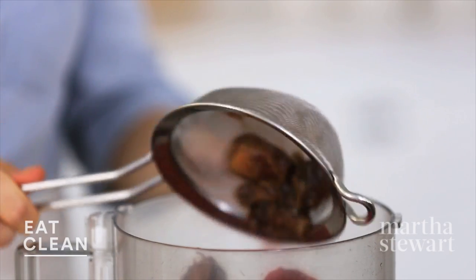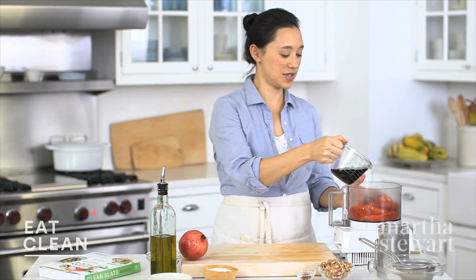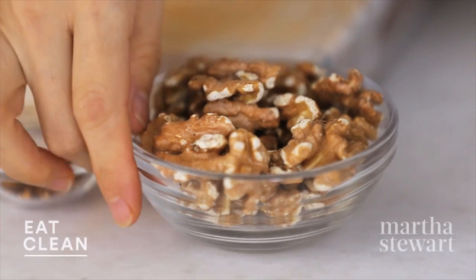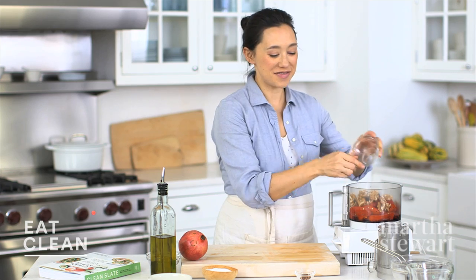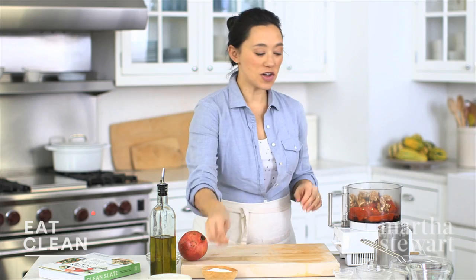These dates are pitted and I soak them in hot water for 10 minutes. To that, half a cup of fresh pomegranate juice — you can make pomegranate juice by just seeding a pomegranate and pressing them against a sieve. Half a cup of toasted walnuts, which have that really great heart-healthy monounsaturated fat, and also a really nice texture and flavor. And half a teaspoon of red pepper flakes to add a nice amount of heat, and a good pinch of salt.